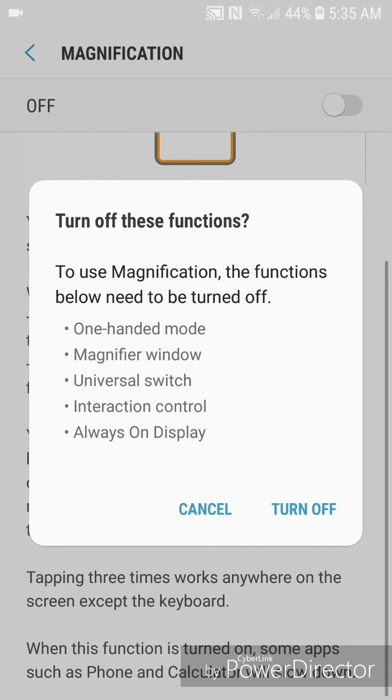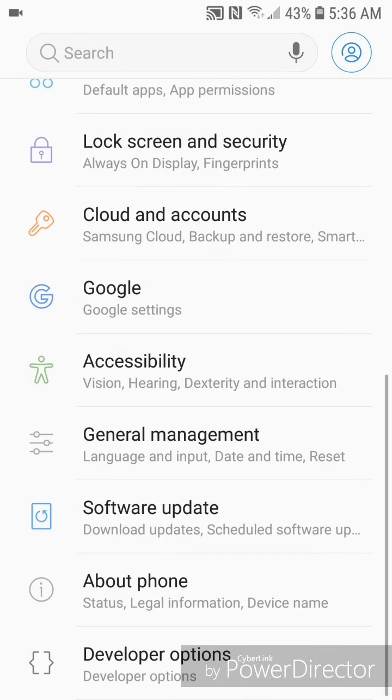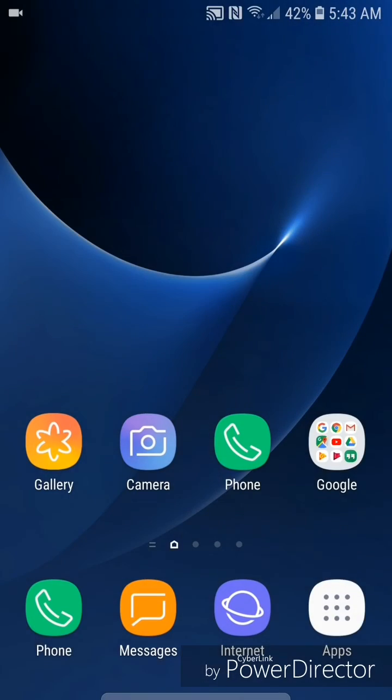It says: to use magnification, the following functions need to be turned off — one-handed mode, magnifier window, universal switch, interaction control, and always-on display. Go ahead and click Turn Off. Now you can go back to Settings.